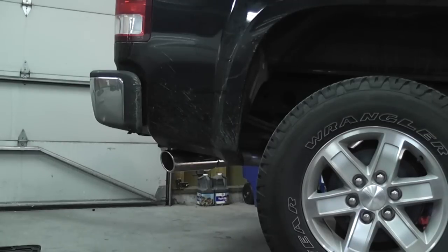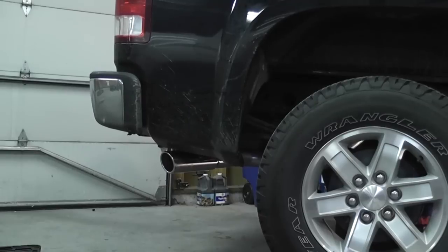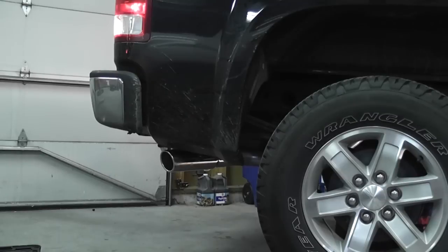Let's see what she sounds like with my new exhaust. Really sounds good starting up — couldn't be happier. Sounds great. So that's pretty much it — putting on the Flowmaster Force 2 cat-back exhaust on my 2011 GMC Sierra.